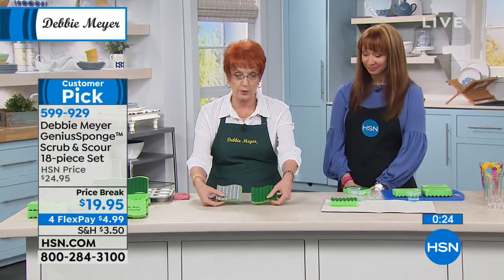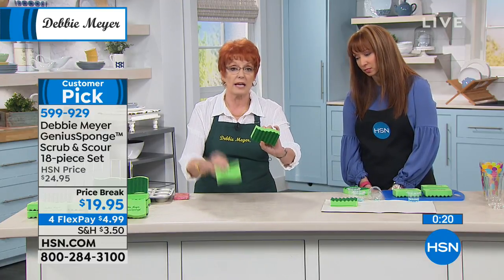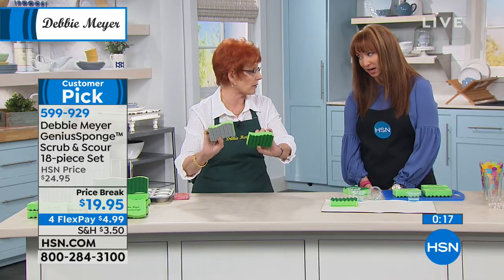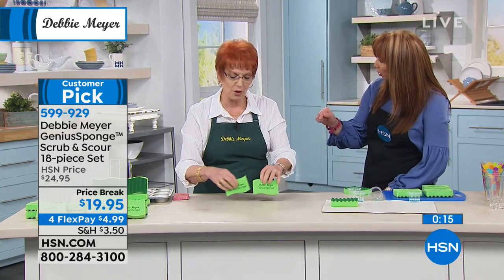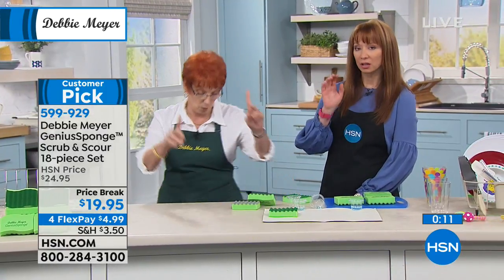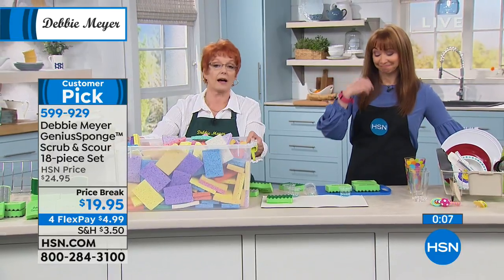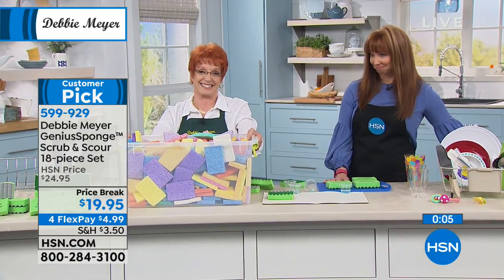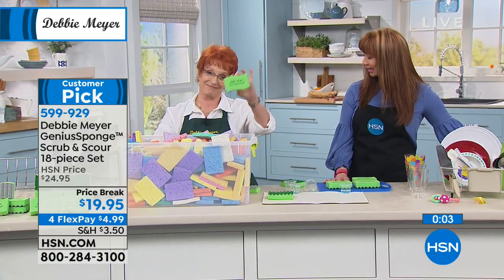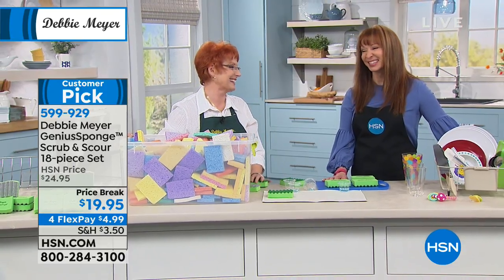You're going to get both — 12 of these with the green, six with the silver. Silver for scour. It will inhibit the growth of bacteria for the life of the sponge. And one more time — when you have 18 of my sponges, you don't buy 270 of these. That's my kind of math. Debbie Meyer, we love you. You're back tomorrow at four.